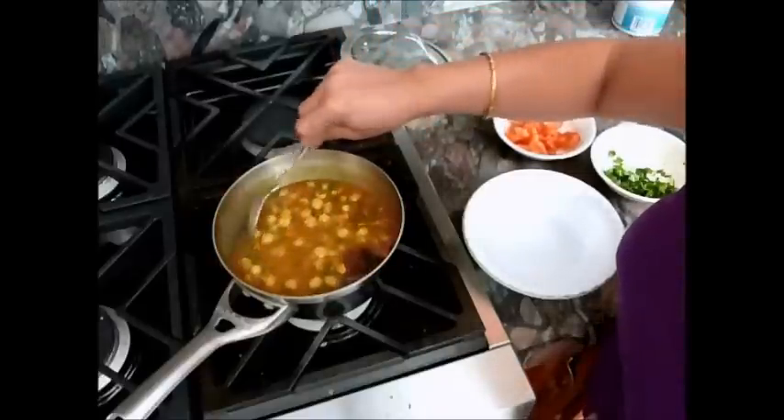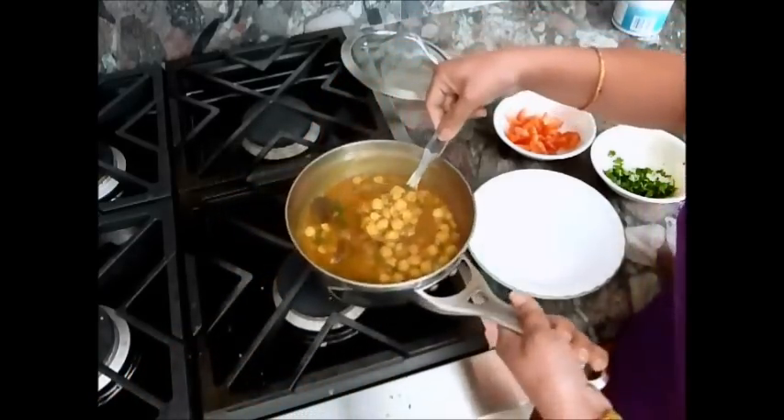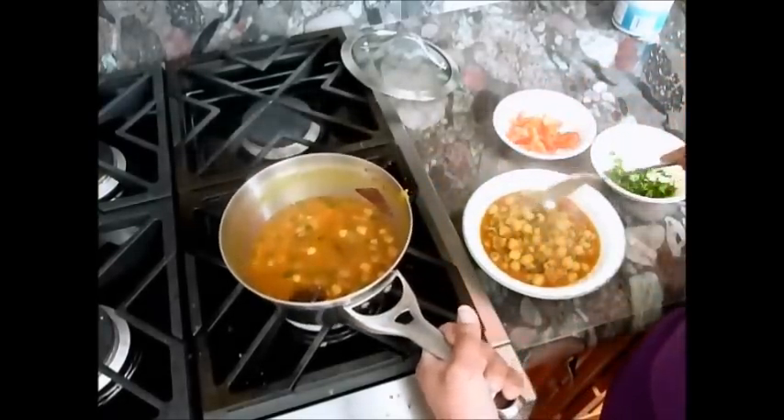It looks so yummy and so beautiful. Now I will serve this into the serving bowl. Chana masala curry is ready to eat. Serve hot with puris, parathas, or bhaturas, or any kind of rice dishes. Enjoy it and thanks for watching — see you next time with a new recipe.